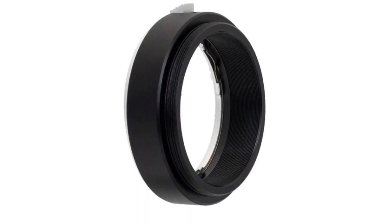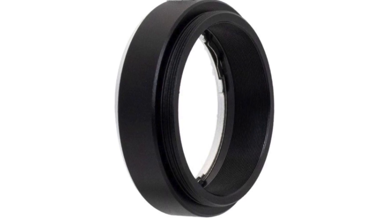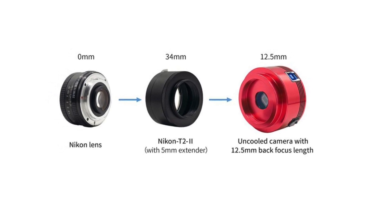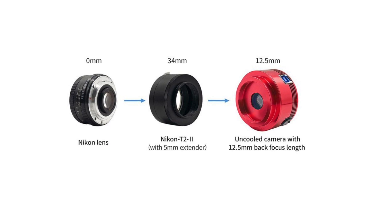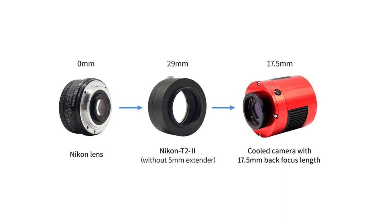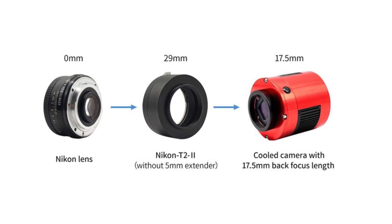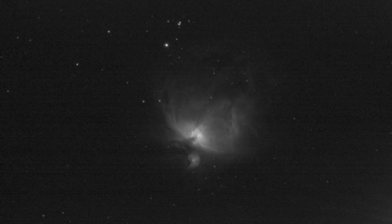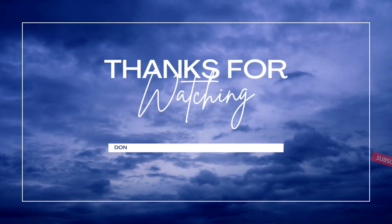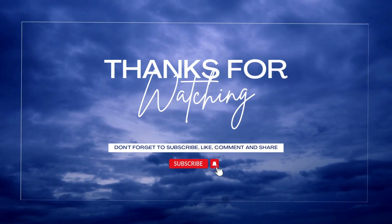Here's what the adapter looks like for the filter wheel. I will put a link down in the description below for this specific product. Here's the version I bought and here are the two configurations — this is for the 12.5 millimeter back focal length, and this configuration for a camera with a 17.5 millimeter back focal length. I will put this link in the description below. I hope you found that helpful and stay tuned for updates as I get this narrow band imaging down and get some better images. Thank you.